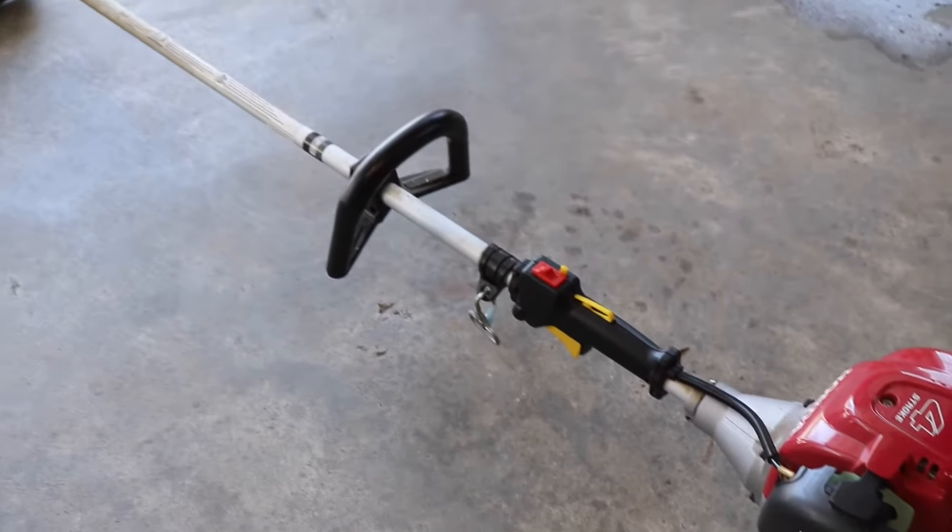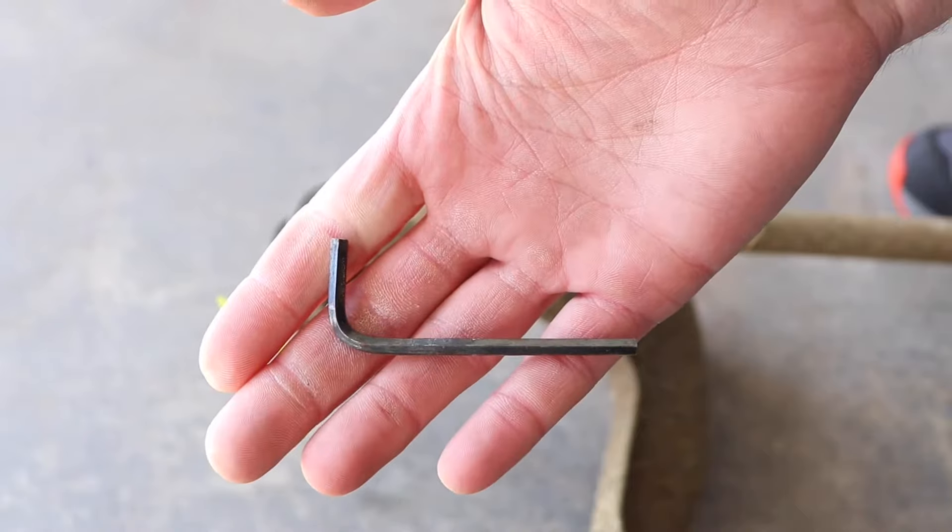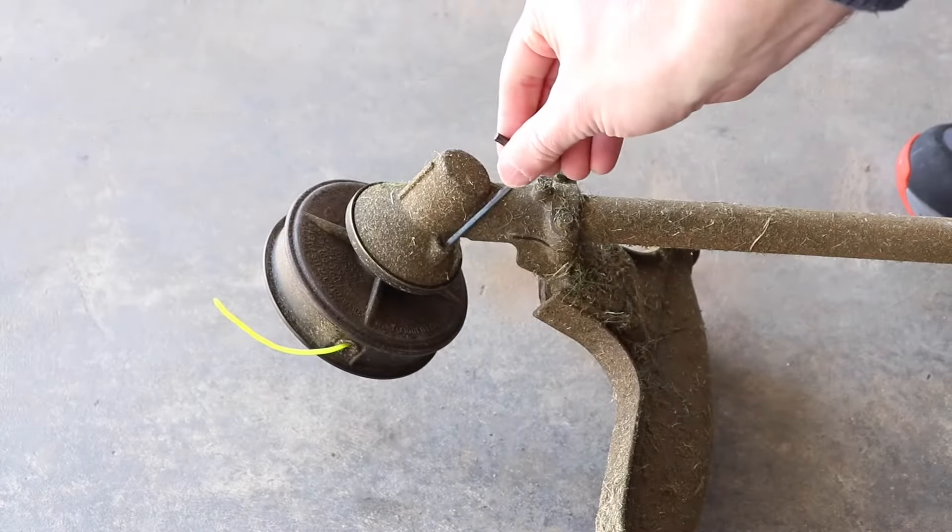What's going on everybody, today I'm going to try to install an ECHO speed feed bump head on a Honda trimmer. In this case it's a 35cc model, but it should be identical on the other models.